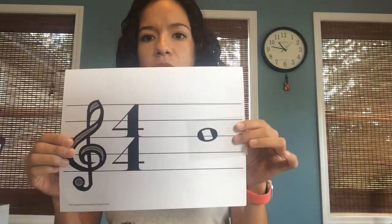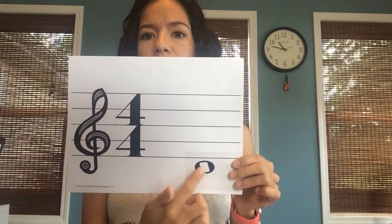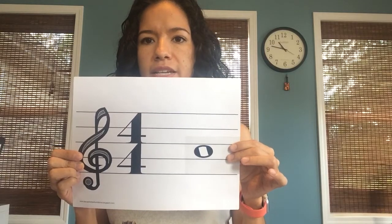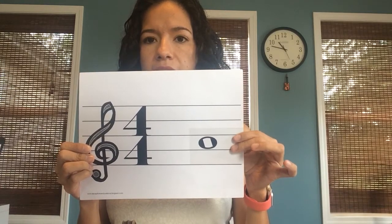Hey! So today we are reading notes. Just remember we talked about D being at the bottom of the staff — it's the note that sits right at the bottom of the first line on the staff, and A is the note that goes on the second space of the staff. This is D and this is A.